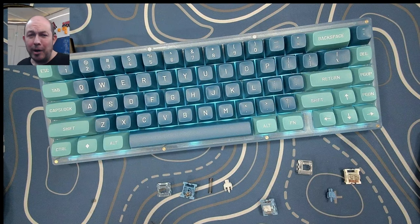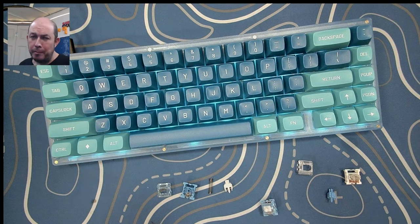Greetings fellow humans. Bad Mark here with another transmission from Mech Tech Keyboards, and today it's Franken-Switch Friday.